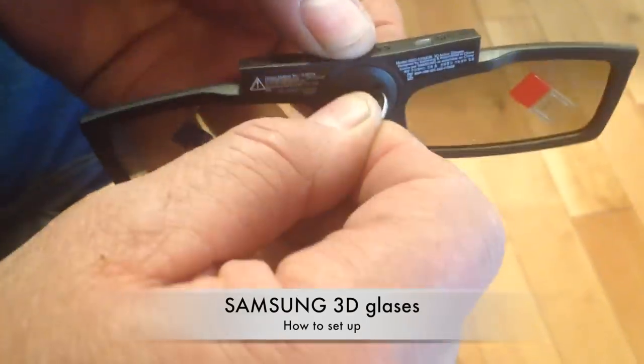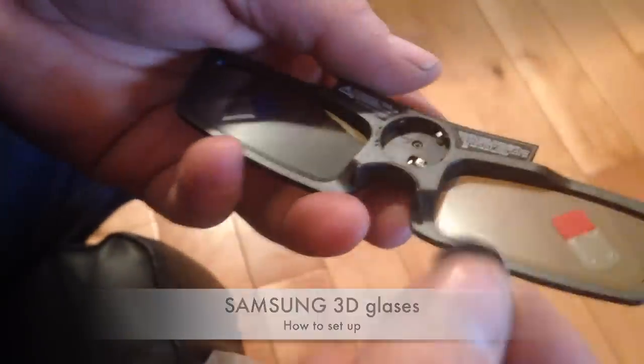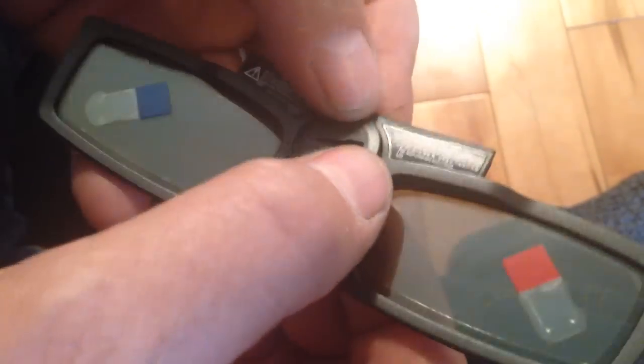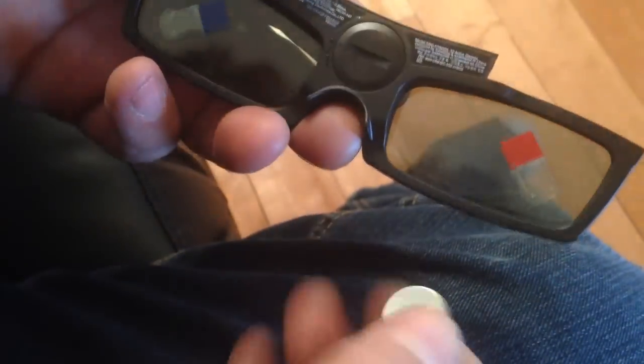Pretty easy — you just have to open them. Use one of the batteries to open the top cap, then put one battery in. You should get two batteries but you only have to put in one. If you put in two they will not fit. Once you put one in, you can use the other battery to screw it back in.